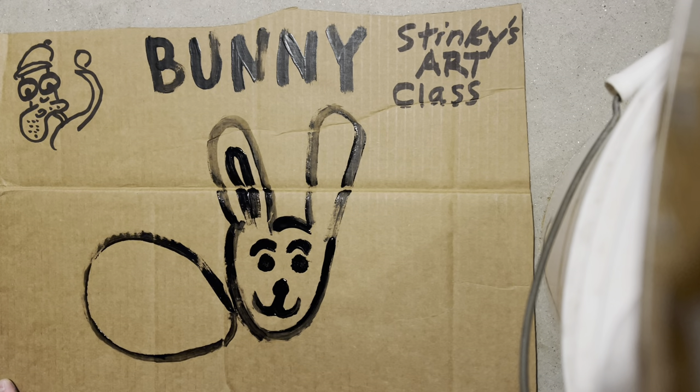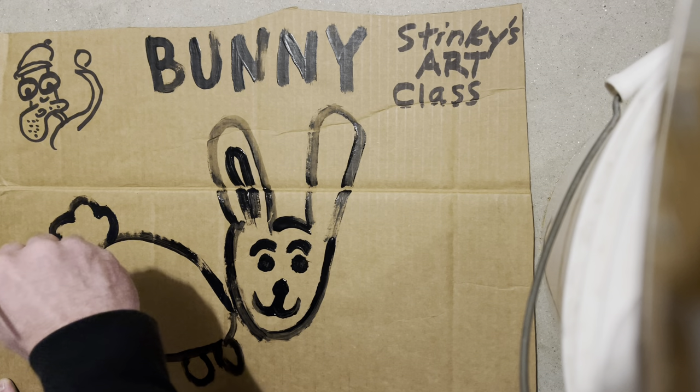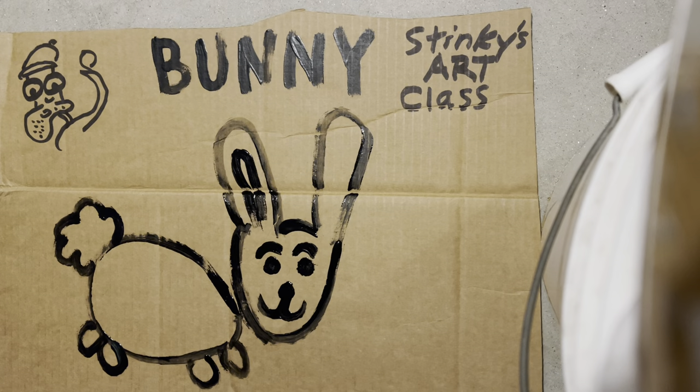Bunnies have real cute little bunny feet — gotta do four of them. And it wouldn't be a bunny without that bunny tail, so let's go ahead and do that one big fluffy one. That's looking pretty good.